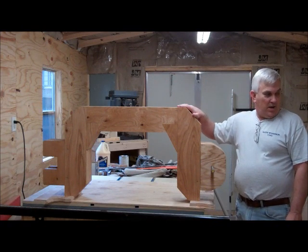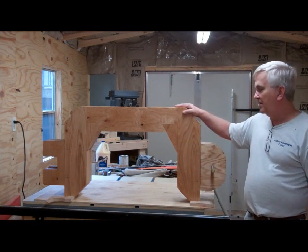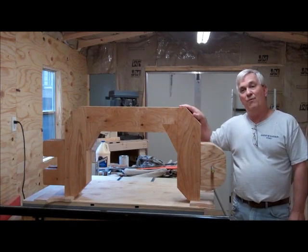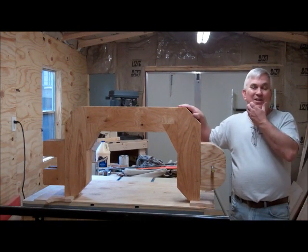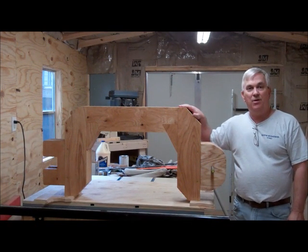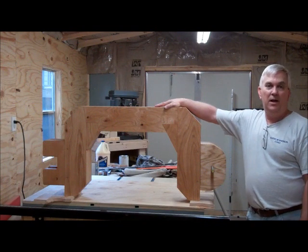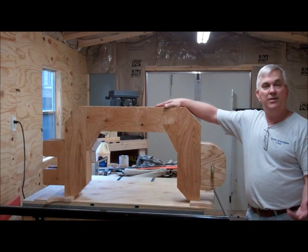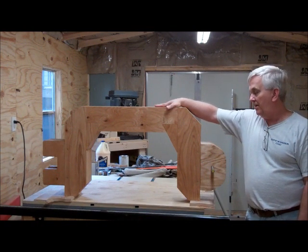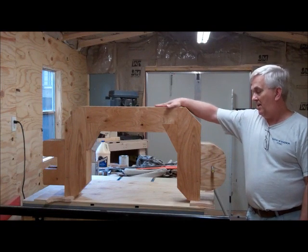Hopefully it's going to start going a little quicker now that I get this gantry frame put together. Then I figure out how to mount this on there and everything should start going a lot quicker, provided I get time to get out here to the shop. Hopefully it won't be as long before the next video. I'd like to thank all the new subscribers — I've had a bunch of new subscribers in the last couple of months and I really appreciate you taking the time to subscribe and watch my videos. If you like what you're seeing on my YouTube channel, please click the like button. And if there's something you don't like, please leave me a comment and let me know what you'd like to see. Thanks for watching — we'll talk to you next time.